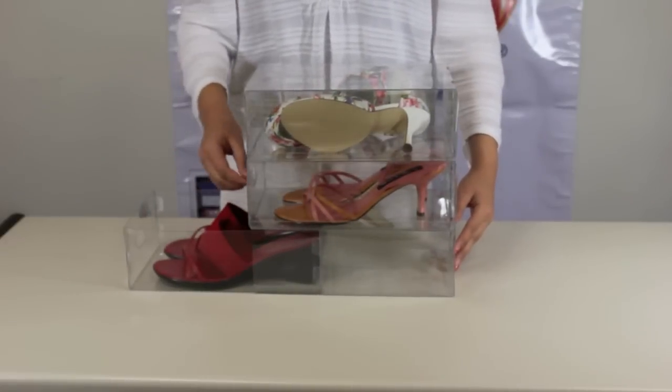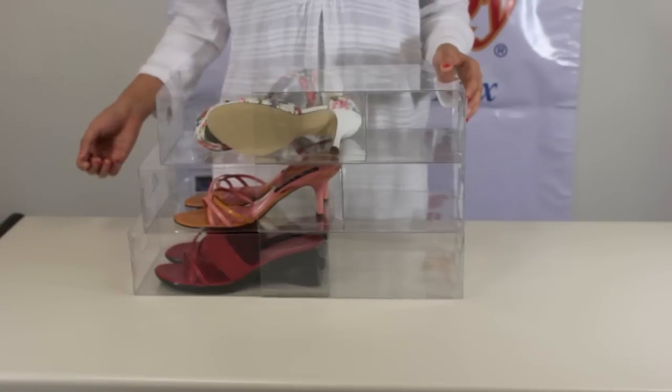Here you can see how easy it is to slide out your shoes and slide them back in.